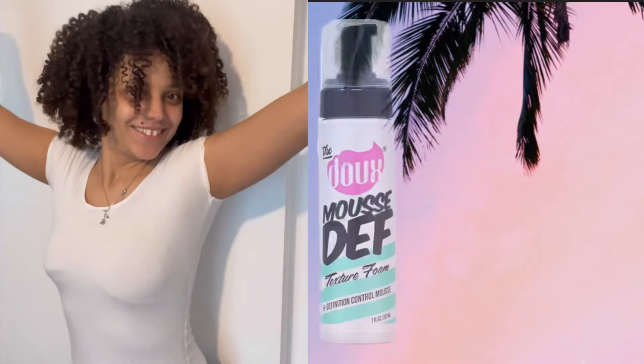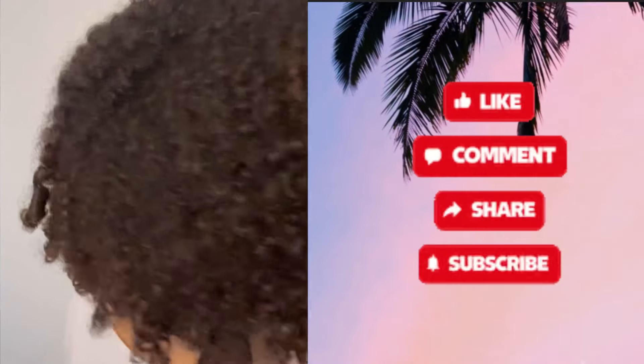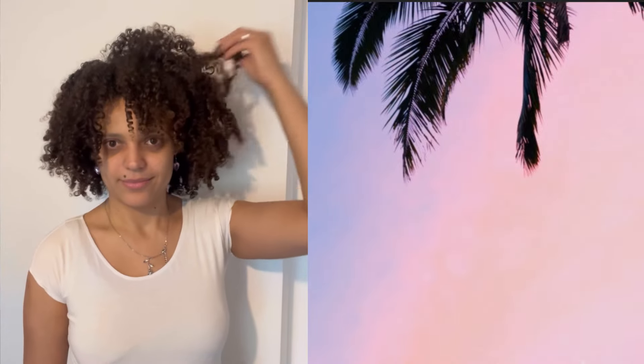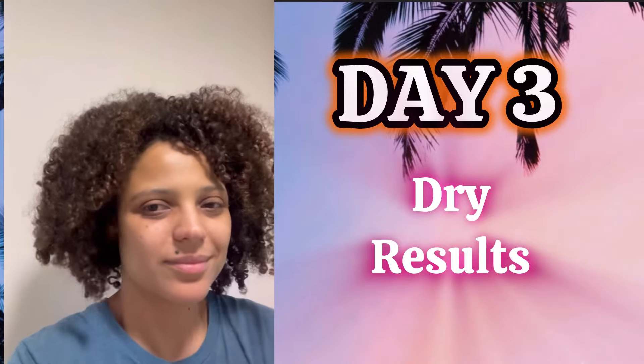This is why I love using mousses — you have volume, definition, and hold. If the mousse is good like this one and lasts longer than a day, it's already doing its job. Mousses tend not to have a strong hold anyway, but I really love that you have volume at the roots. Does it make your hair shine? Yes, my hair is looking shiny. This is a must-buy, but it isn't cheap. There wasn't much definition at the back, but I was really happy with my results.